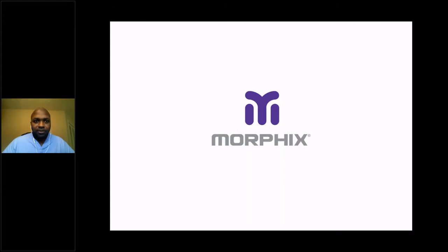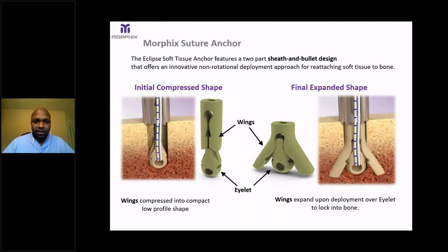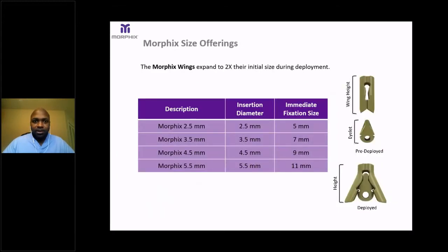The Morphix suture anchor is a two-part sheath and bullet system. There is an eyelet, as you can see, and the eyelet is surrounded by wings. The wings are what change shape when deployed. On the left, you see the wing and eyelet together, but the wings are compressed into a compact, low-profile shape. Upon deployment, the wings expand over the eyelet to lock into the bone and increase the surface area. The wings expand to approximately two times their size from initial insertion to deployment. The Morphix sizes range from 2.5 to 5.5 millimeters, and the size of the implant essentially doubles once deployed.